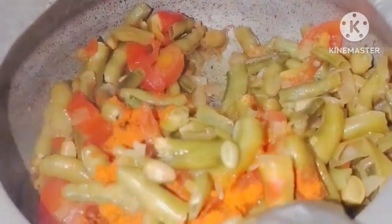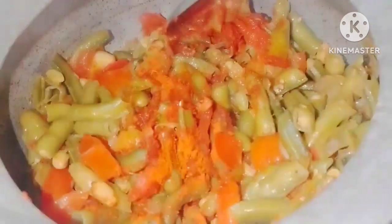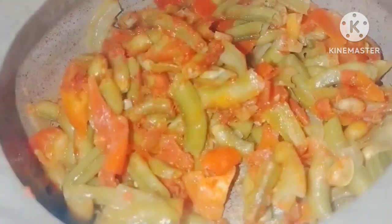Make sure to include olive oil. You can easily add the olive oil. Once you add the olive oil, prepare for 2 minutes.